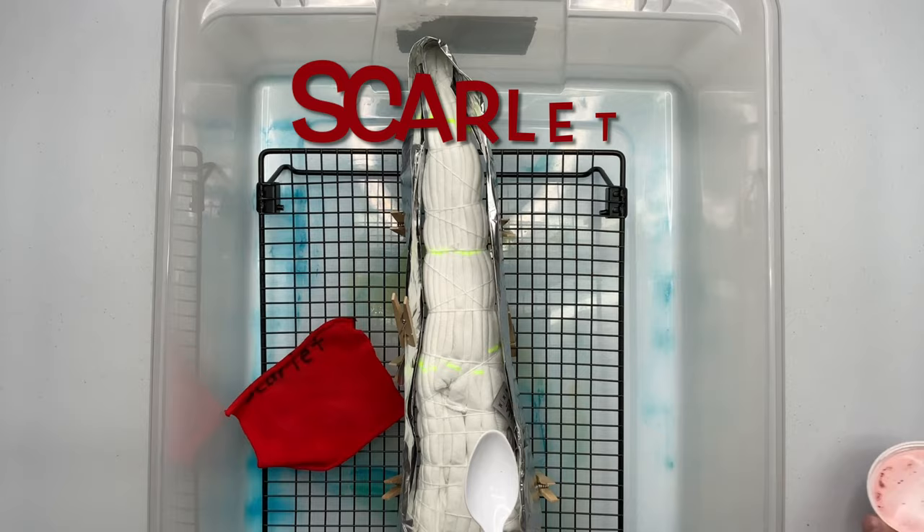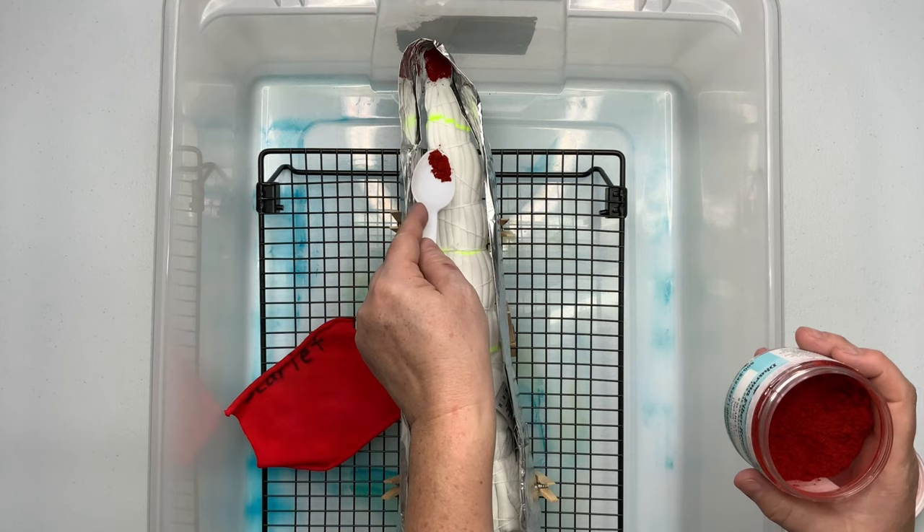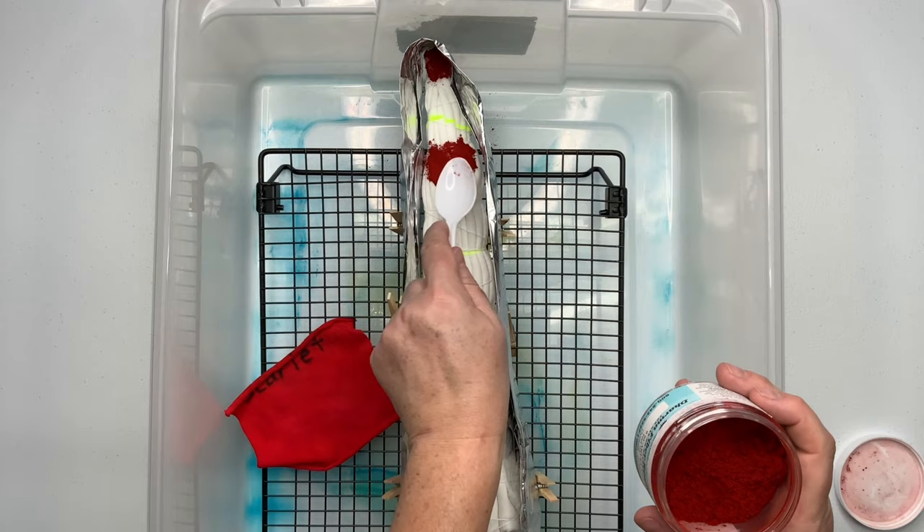Now it's time for the fun part — we get to add the dye. Since this is an ice dye, you need to build yourself some type of an ice barrier, and for this project I'm using foil. I also like to use the silicone cake molds, which I have listed down below in the description box, but all of them were in use at the moment.